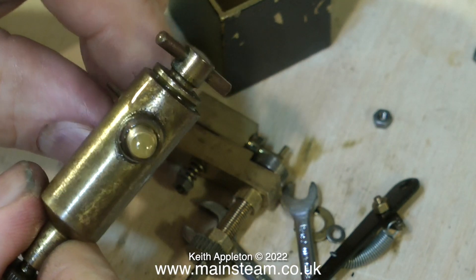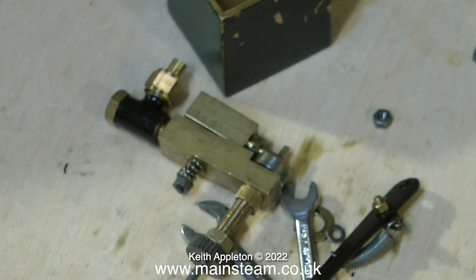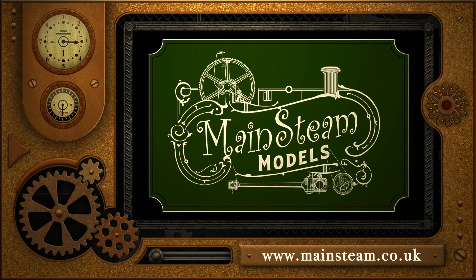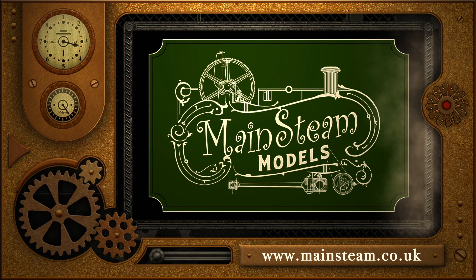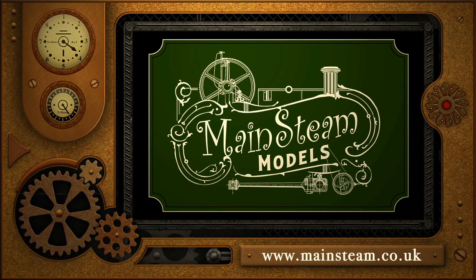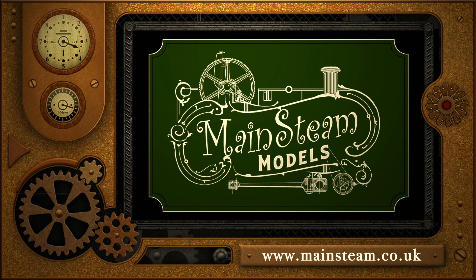If you would like to know more about mechanical lubricators, please watch the full series. Don't forget these are just edited extracts. Stay safe, thanks for watching, and I hope you found it useful. Please take the time to visit my main steam models website, click on the section that says 'video playlists', and by using the playlists you can watch the videos back to back.